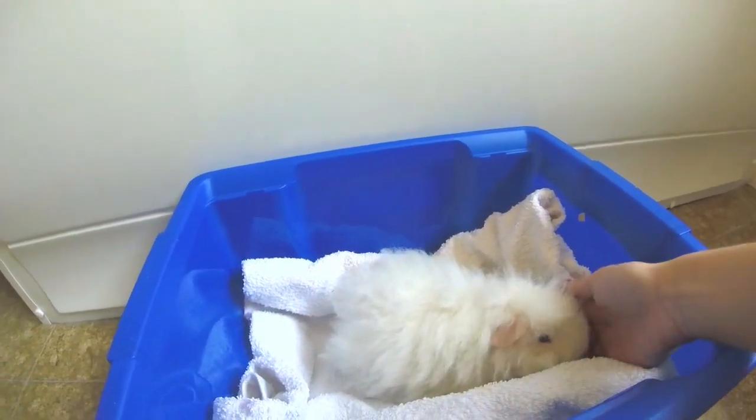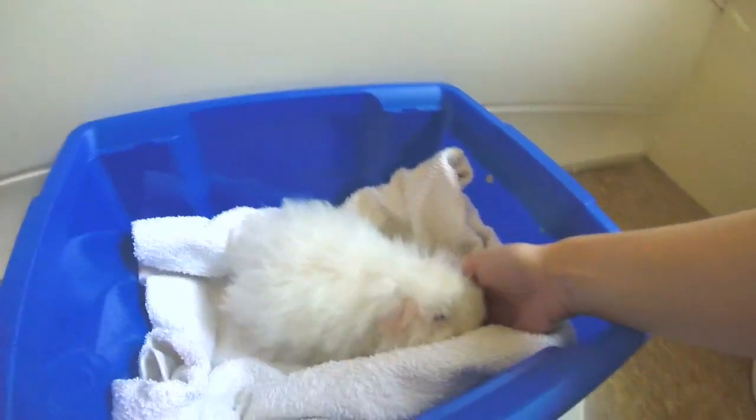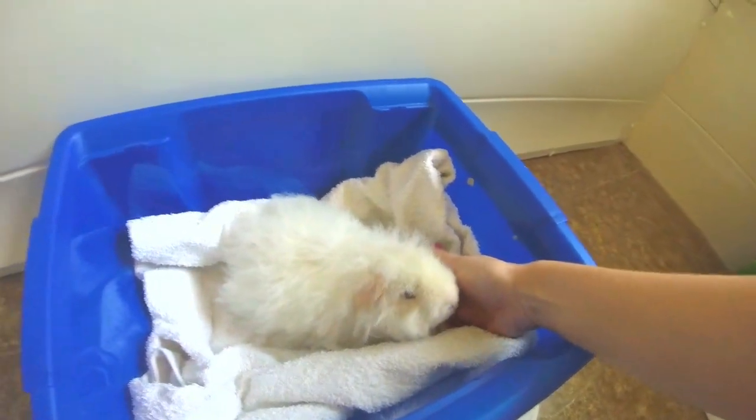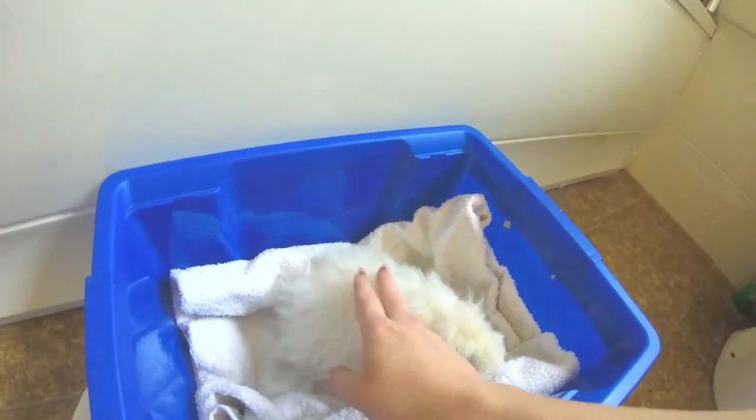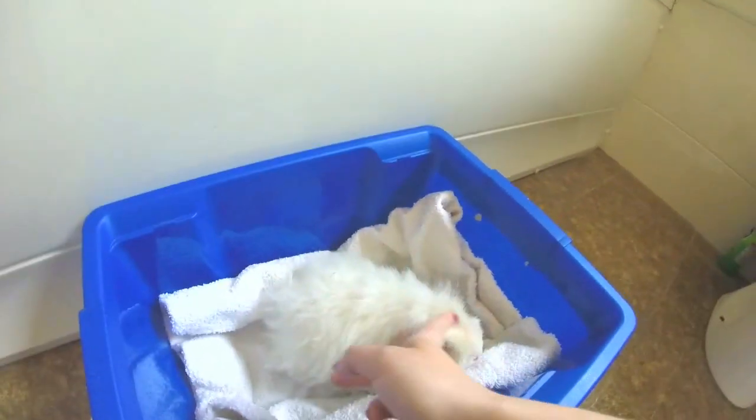Once I'm finished setting up, it's time to bring your piggy into the room. Remember this can be a scary time for them, especially if they're not used to this. It's down to the individual piggy how they will handle the situation, but it's always good to be mindful of how stressed they are.